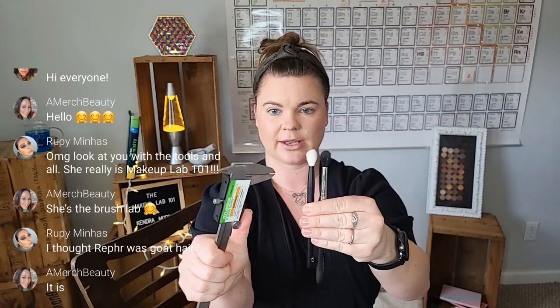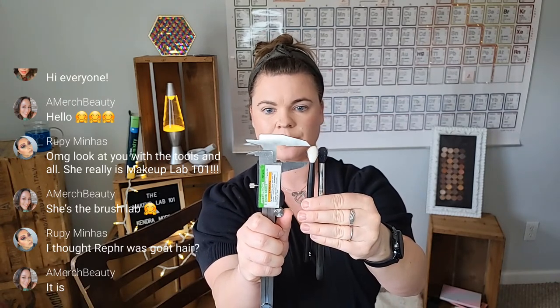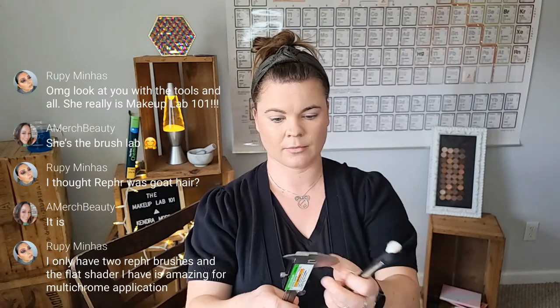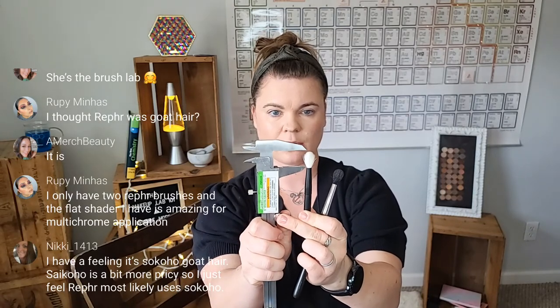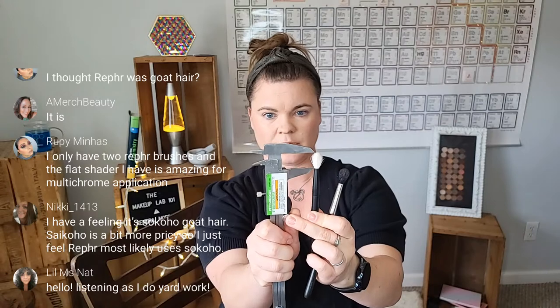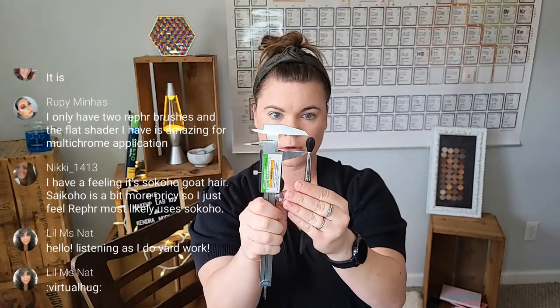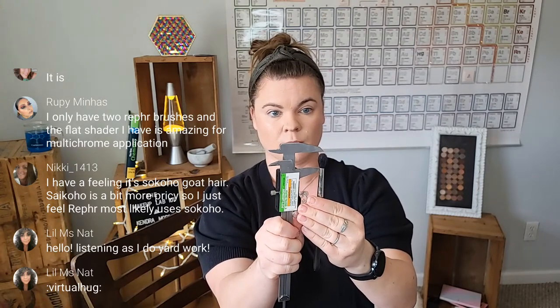And the height is the same. Let's go ahead and get the height. Looking at about 19 millimeters — let me re-zero that. Brush hairs are right about 18.19, and I get 18.92 on the second measurement for the Refer 27. For the MAC 224, which is no longer available by the way, we have 20.4. So similar — maybe not exactly the same.